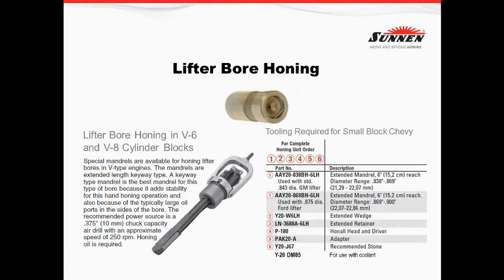One of the last applications we're going to talk about is lifter bore honing — a very popular item. I've added something here not in the catalog: a lot of guys out there use machines that are coolant-based for honing and would like to use their lifter hone in that machine rather than taking the block out and setting up a different machine. What we offer in that case is a diamond that can be used in an SV10 or any other coolant-driven hone, so you can hone in that tub as opposed to removing the block and putting it under oil.